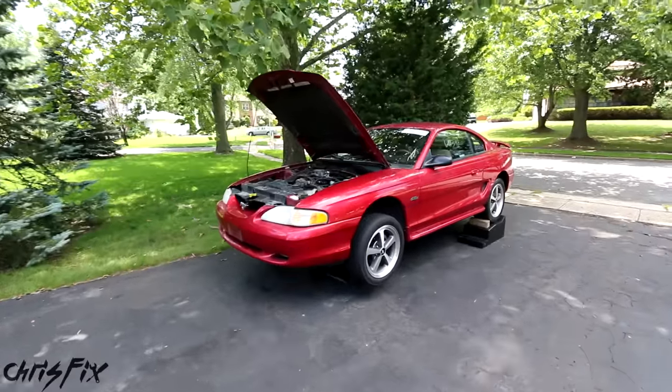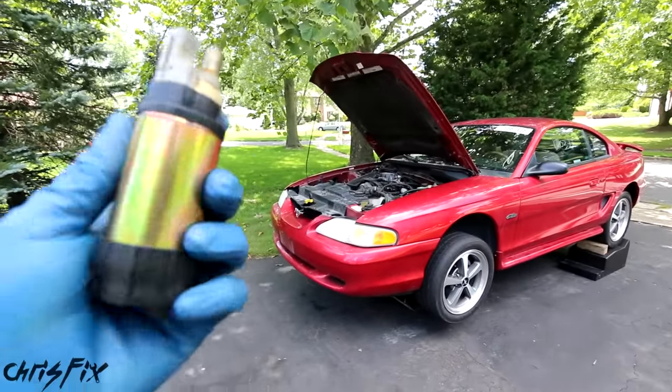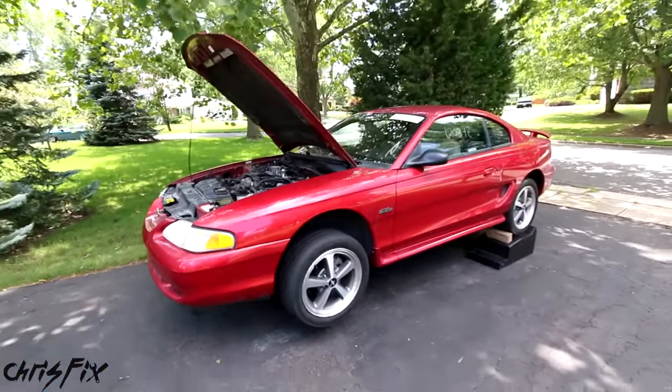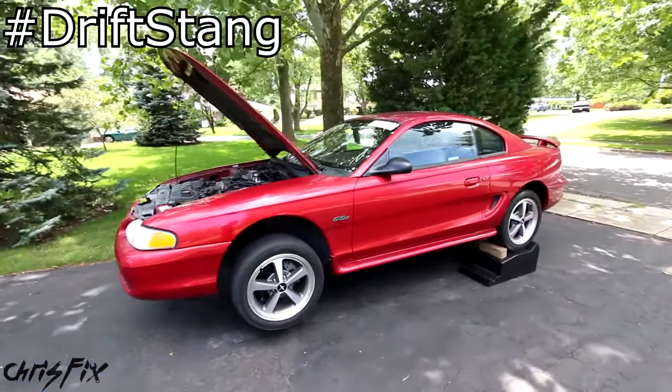Hey guys, Chris Fix here. Today I'm going to show you how to replace a fuel pump in your car or truck. In this case, we'll be working on a 1998 Mustang GT, Project Crowd Control, the Drift Stang.